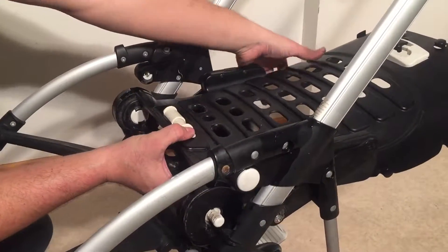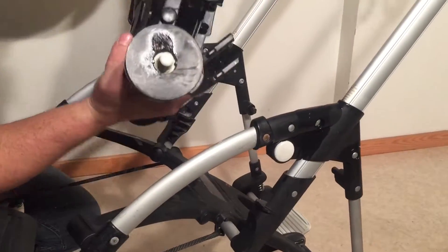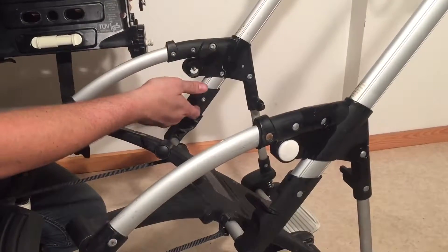Squeezing that, pull these pegs out — and these pegs slot right into these slots here where they find a home in this hole.